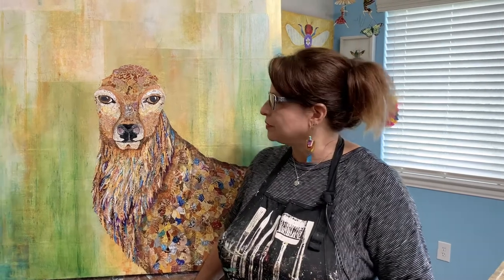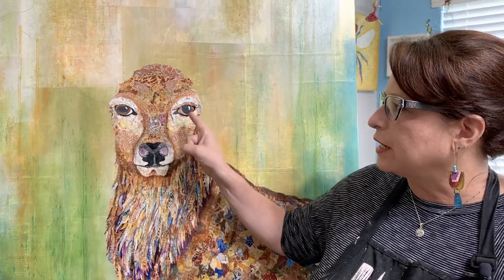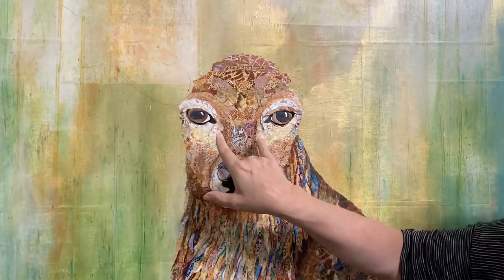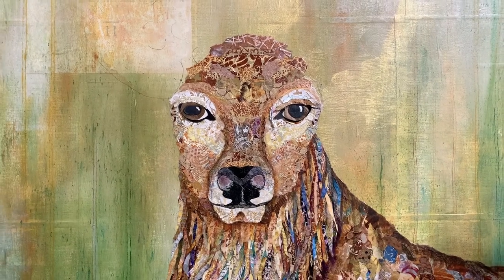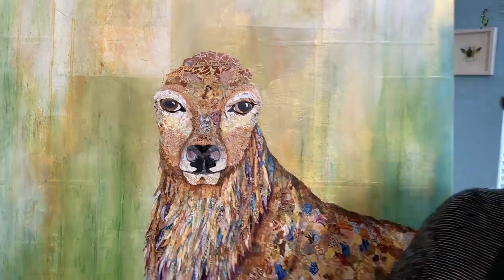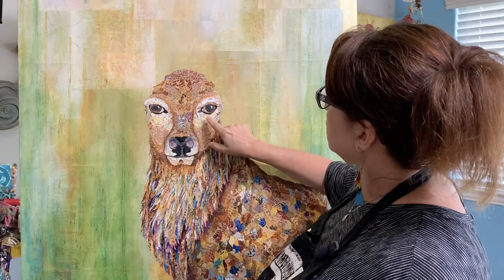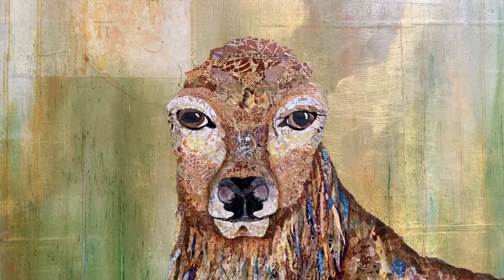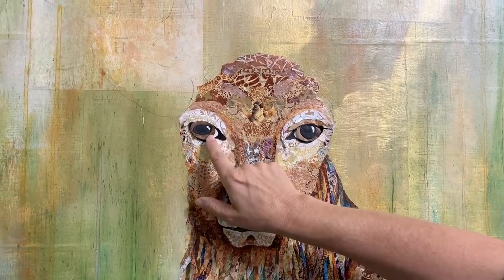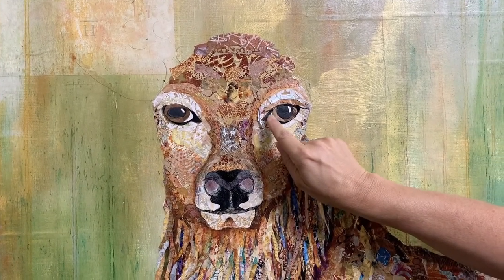I've laid these eyes in two different ways — what I love about collage is that these papers are just taped down right now, but I can put them side by side and make decisions based on the paper color, the value of the paper, and the placement. Starting with the white of the eye: in this one there's just a tiny bit showing, and this one has more showing. I've decided I like this one better, so I'm just going to leave a little bit of white there.